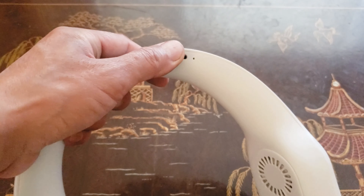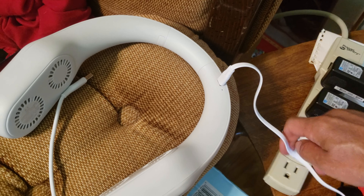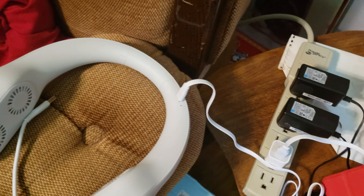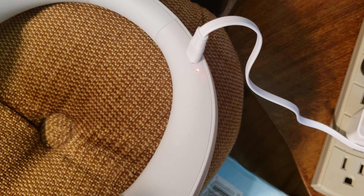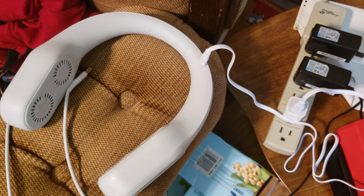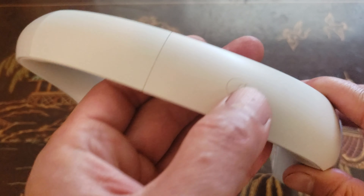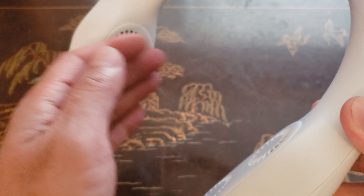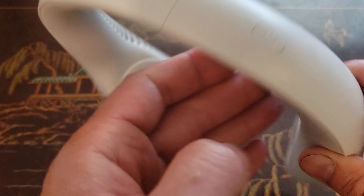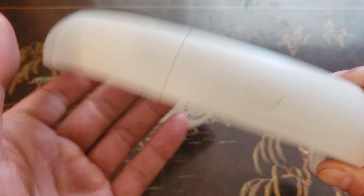Let's go ahead and charge it up via the AC adapter. The flashing red light shows that it's charging. The power button is located on the top side — press it once for low power, again for medium, and you can feel the wind coming out from the four fans right here.